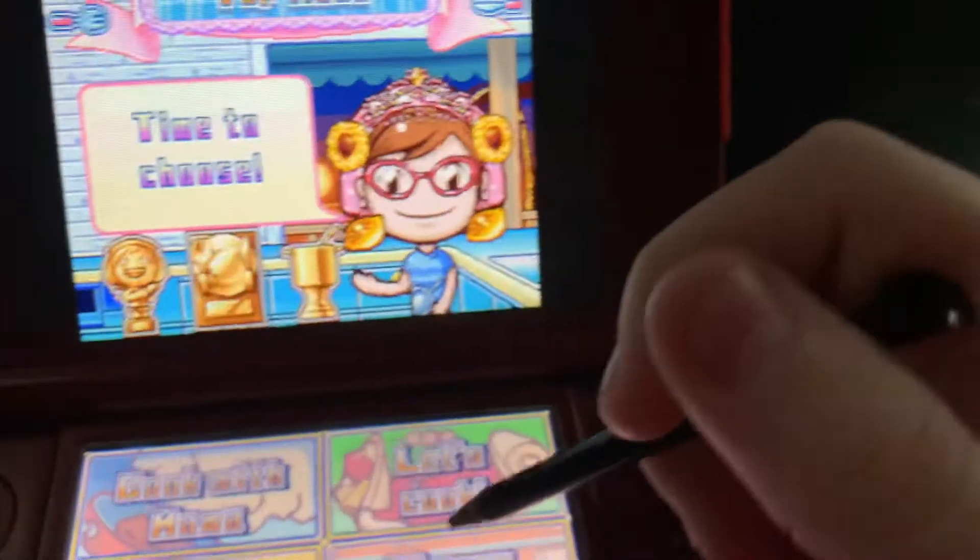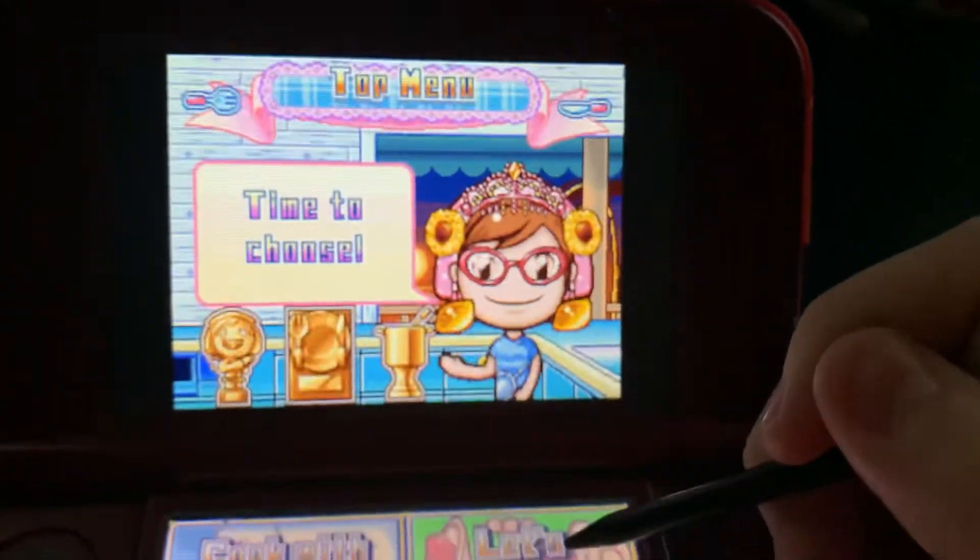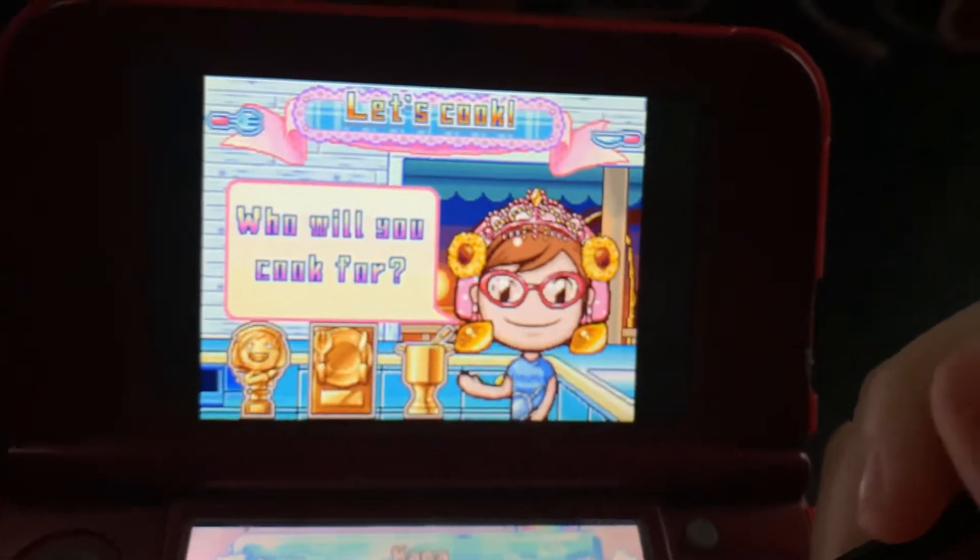Hi guys, welcome to Cooking Mama 2, Jennifer's Friends. Speaking of friends, I'm going to cook for a friend today.